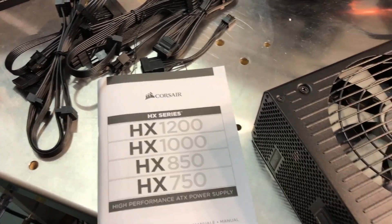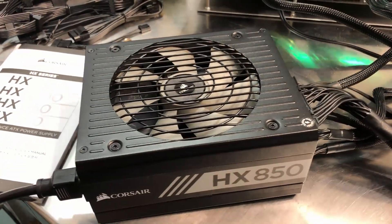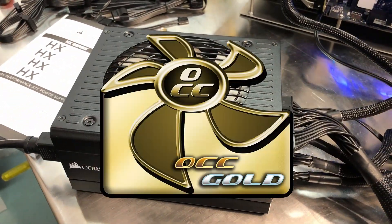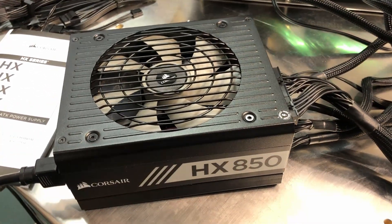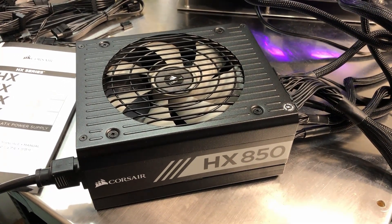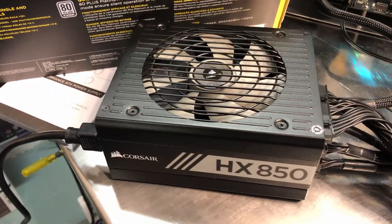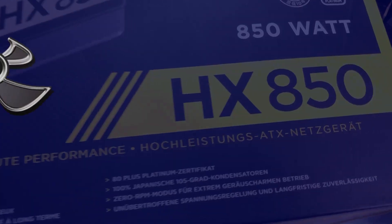Overall, I would give this the Overclockers Club Gold Award. I like the fit, finish, and typical Corsair quality. Pricing right now: the retail on the Corsair site is $184, but I'm seeing it on Amazon closer to $200. A good power supply is certainly something you don't want to cheap out on, so if you're looking for a darn good power supply, this is certainly one to check out. This is Chris with Overclockers Club — thanks for watching, and don't forget to subscribe.